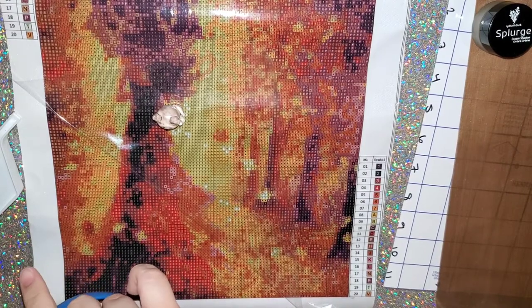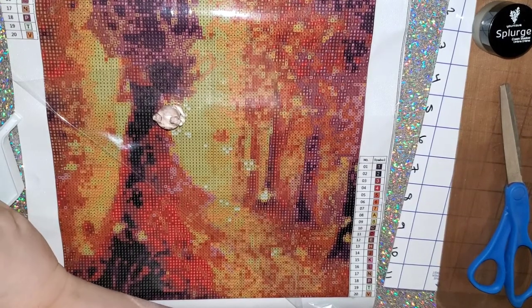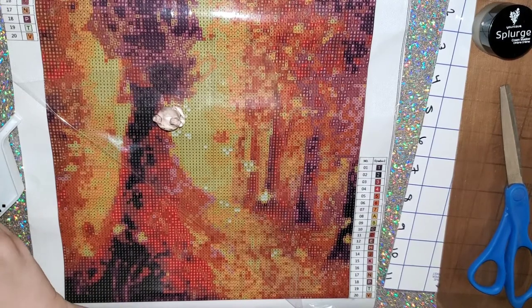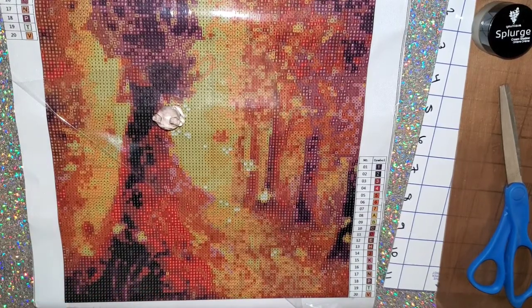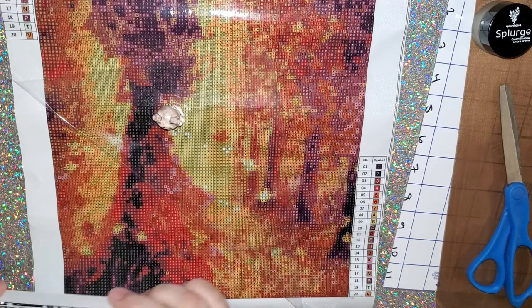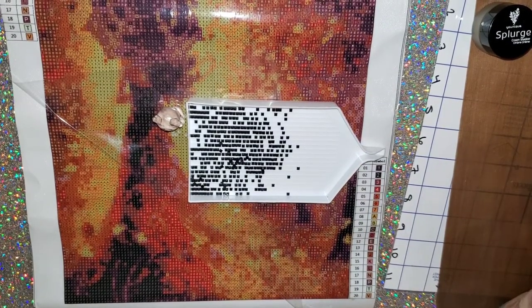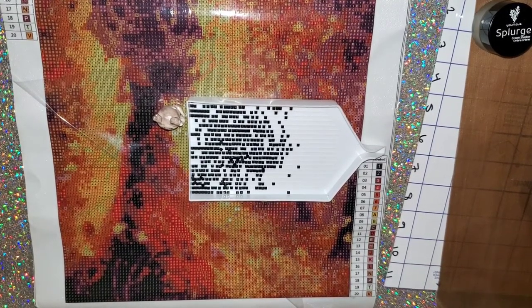I wanted to start this Drills and Chills because it's been sitting there waiting patiently. Honestly, I've been doing so much clay work that I have not been able to diamond paint for a little while. It has been so much fun though doing the different designs for the pens — the possibilities are just endless, you can do so many things.